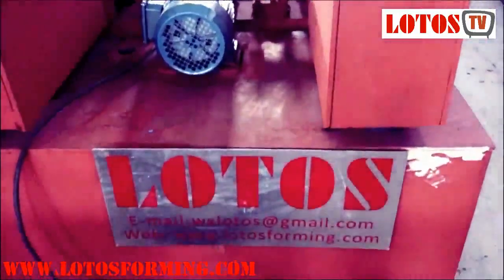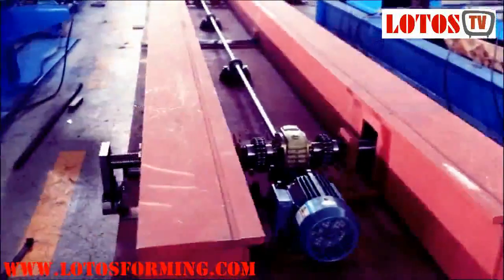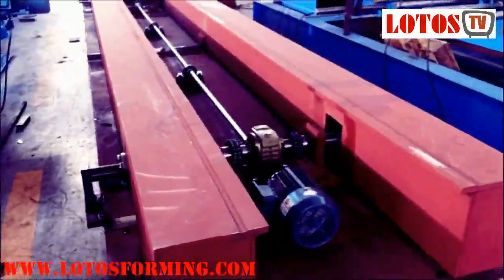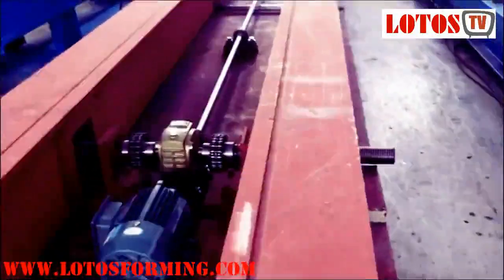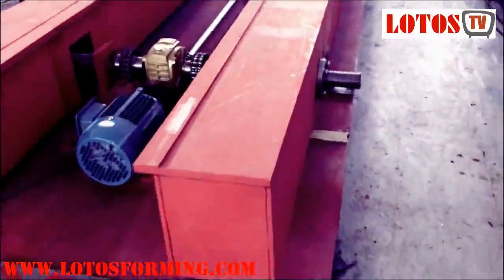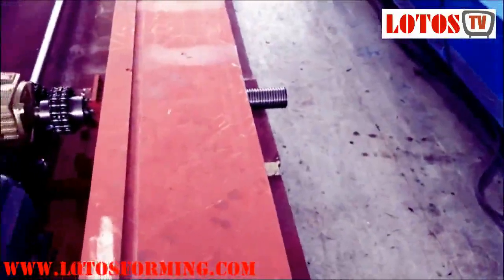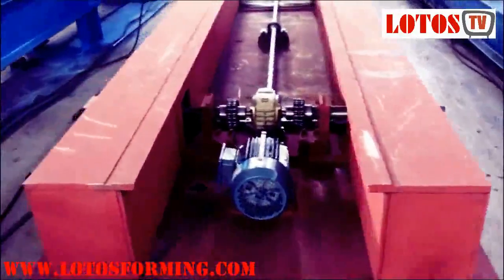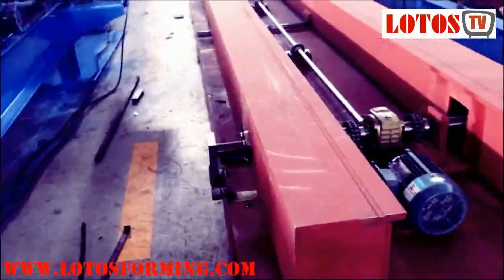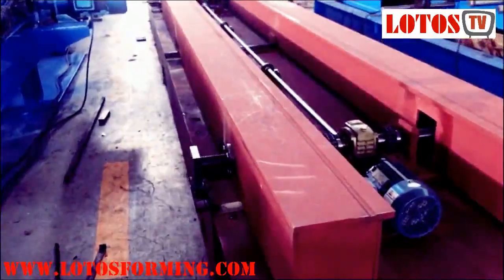Our manufacturer is Lotus Forming, located in Wuxi city, China. If you have any questions, inquiries, or suggestions about our products, feel free to contact us. Here I will show you the normal machine base, and also the pillar basements connected together.